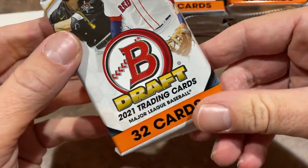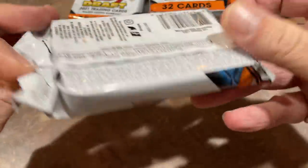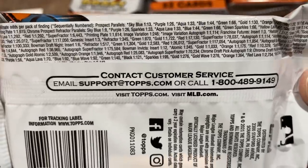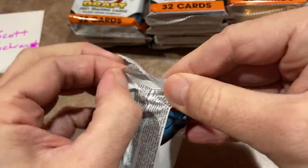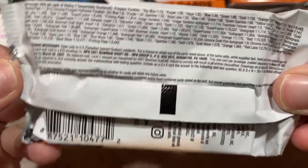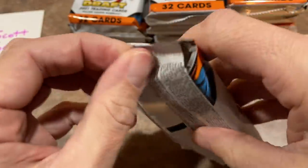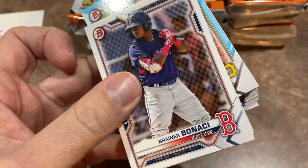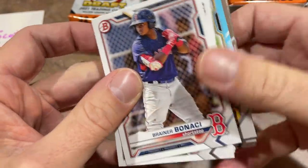Here we go, folks. 2021 Bowman Draft. It is a little bit late and I'm tired. But here are all the odds — easier to read on the white wrapping. And away we go. That could be Henry Davis right there. Look at that — that's pretty awesome, it's a blue.